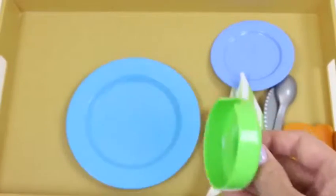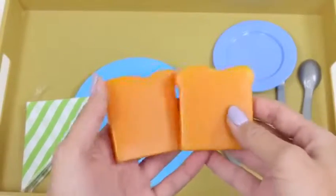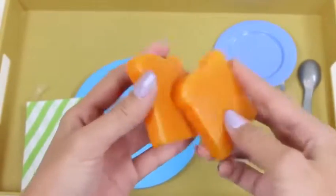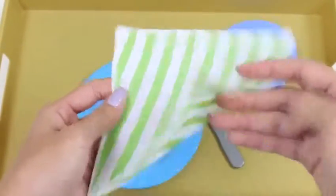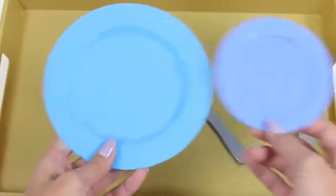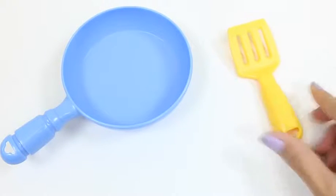I wonder what this lid is — could it be for a pitcher? Let's try it — oh, a perfect fit! And here's our two pieces of toast — you can put butter or jam on it, or even make a sandwich with it. Oh, how cute! This set comes with a napkin. And a small blue plate, and a bigger blue plate. Here are some utensils — we have a spoon, a fork, and a knife. Breakfast is the most important meal of the day, so let's get started. I'm going to be using this pan and this spatula from a different set I've done.